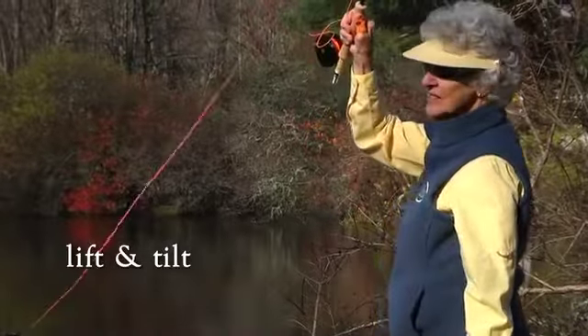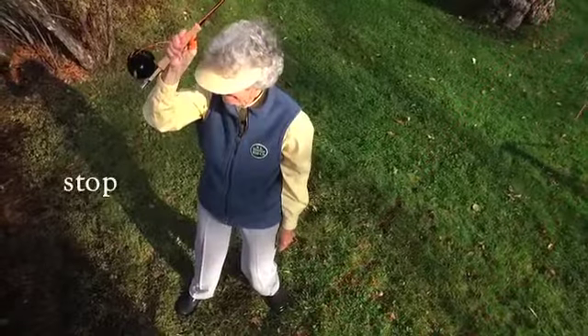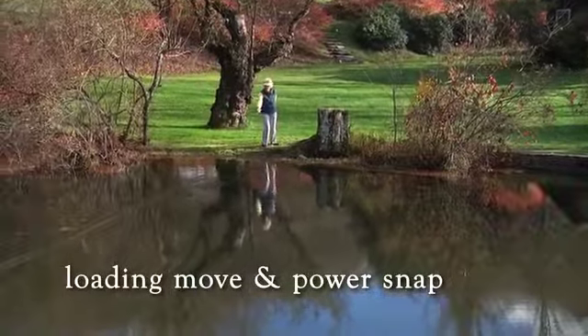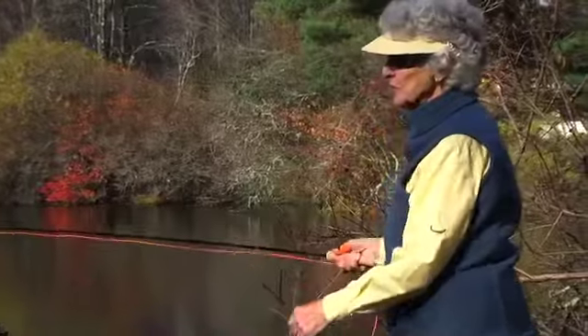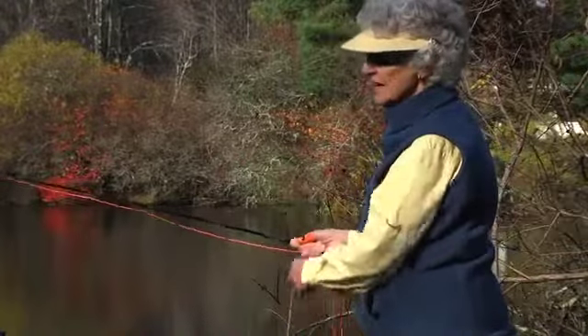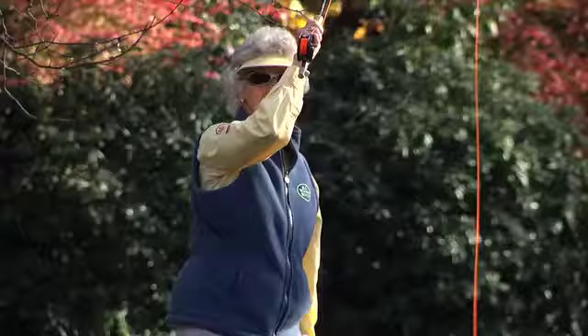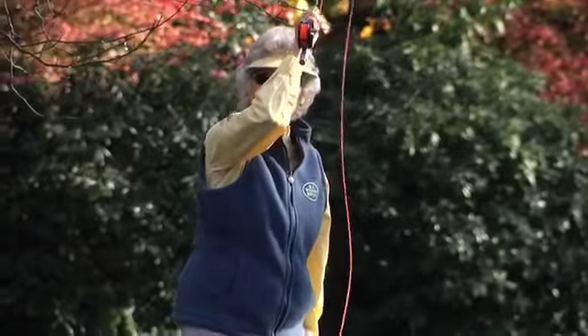Lift, tilt, position, stop, loading move, and power snap. The other time that you would use the backhand cast would be if you were in a river and the line was all curled up to the left of center of your body — then you would again use a backhand cast.